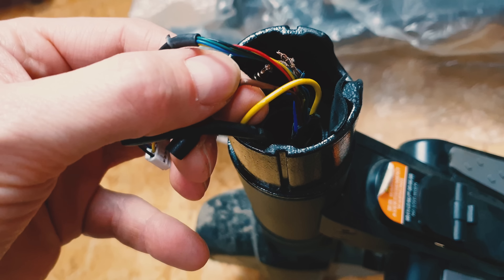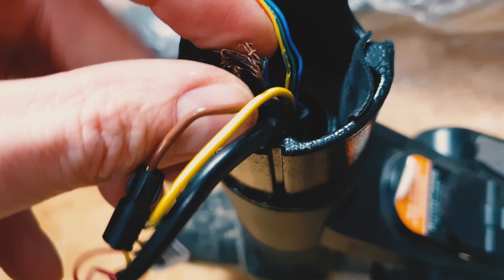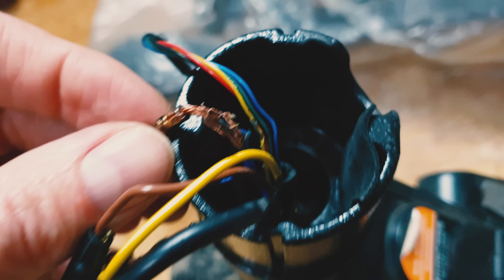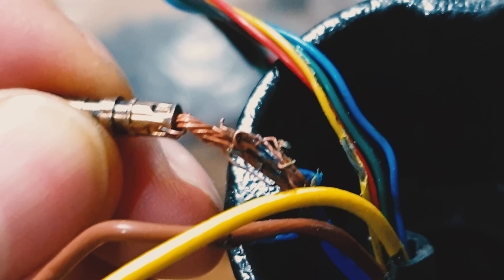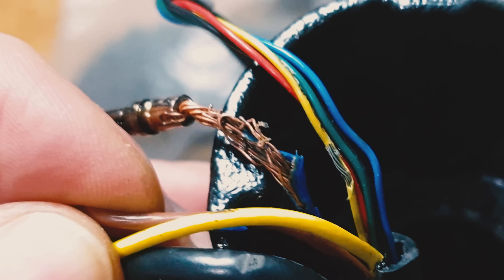These huge cables — the brown, yellow, and blue ones — are to power the motor. Because the motor is brushless we've got three cables. Just check this blue one — Jesus Christ, you can see the damage.